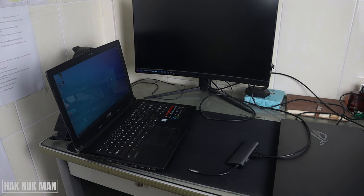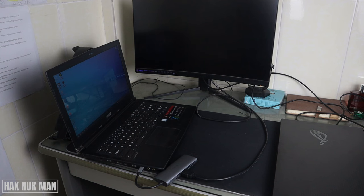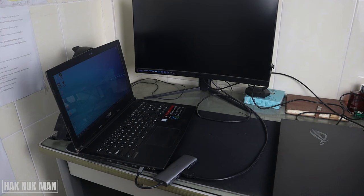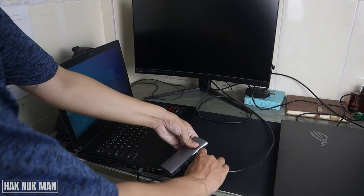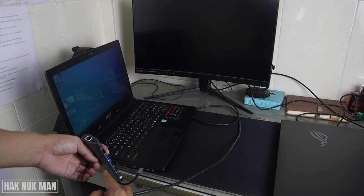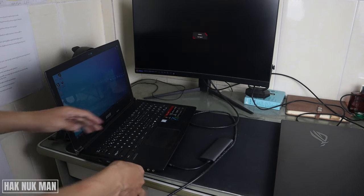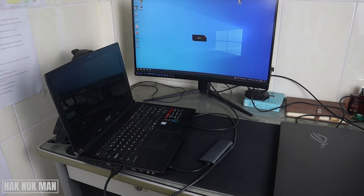Okay, I've turned on this computer. It is connected but there is no display showing on the monitor. Now I try connecting the HDMI cable directly to the HDMI port. You can see the blue logo — that means it's connected. Let's try once more.